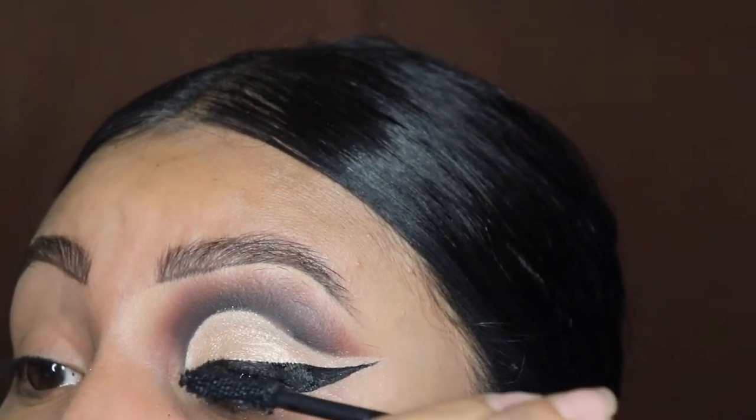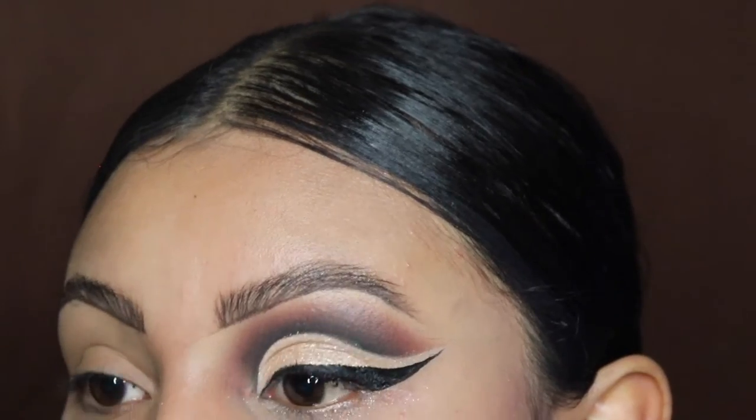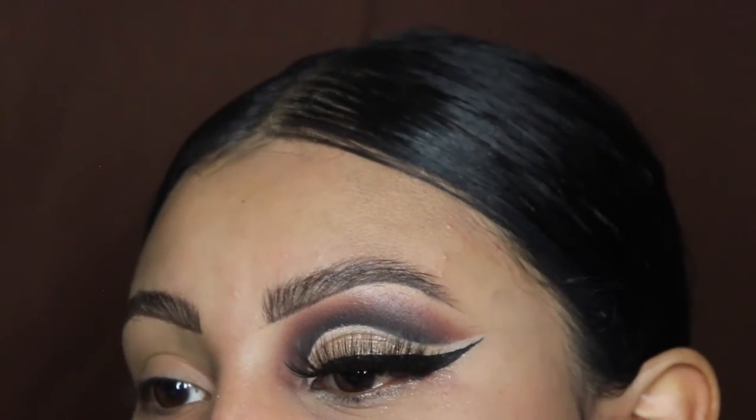Now we're using this mascara by Morphe, and I'm going to be applying some lashes which I got from Amazon for my tutorials.